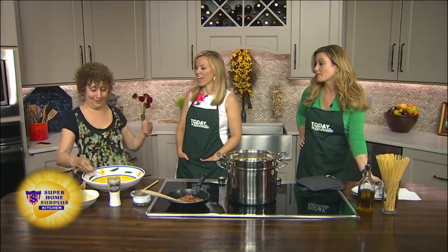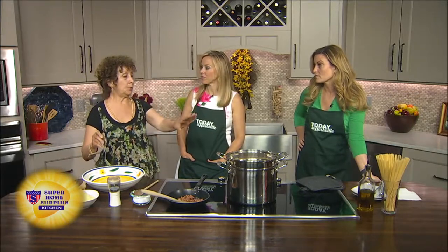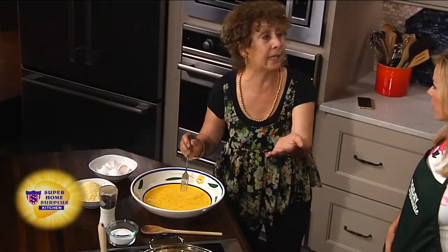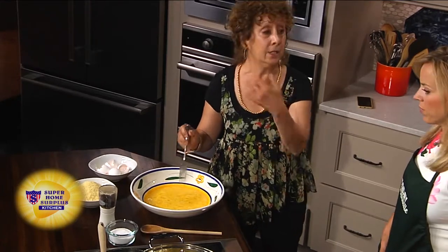That's right, so I need your help. So this dish — you put your pasta in the pasta water, let it start cooking, and that's when you start putting this together. So it's that fast. It takes like 10, 12 minutes for the spaghetti to cook, and that's all it is.